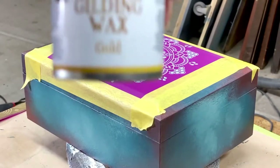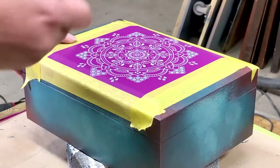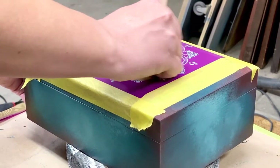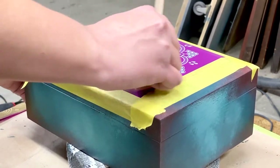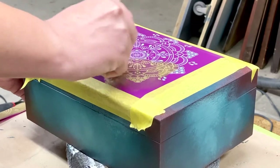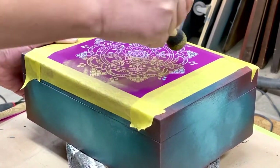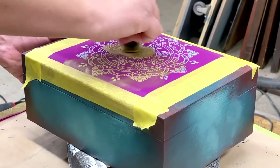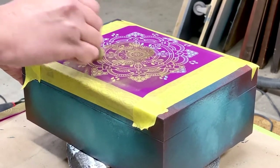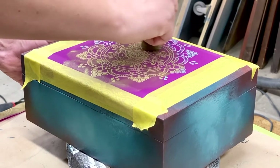Once I have my stencil in place, I reached for the new gold, one of nine colors of Dixie Belle's new gilding wax. These are highly pigmented, oil-based waxes that are fabulous for accenting your furniture, filling in stencils, changing the color of hardware, and more. For this step, I reached for a round foam brush that I had laying around. I put a generous amount of the gilding wax onto the brush, and I am now blending it into the stencil.